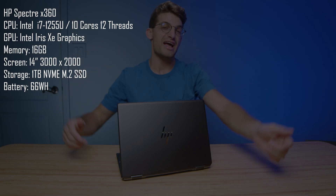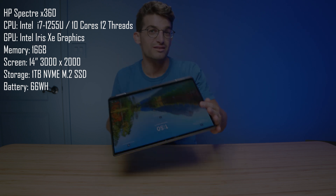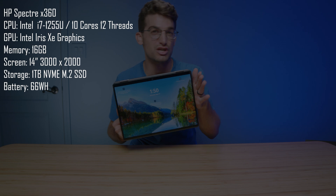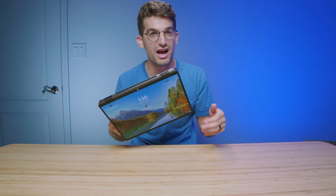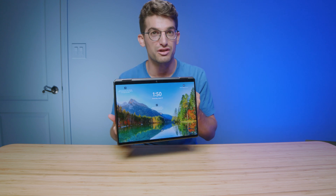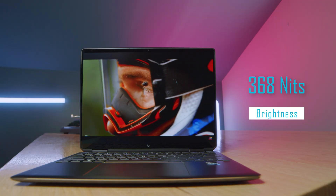They call it the HP Spectre X360. This is the 14-inch model. It's a 2-in-1 laptop and it comes with a 3K OLED screen, making it great for digital artists, graphic designers, and photographers. It is so sharp, it's so clear, the darks are dark, the colors are bright, and the color accuracy is phenomenal on this laptop.